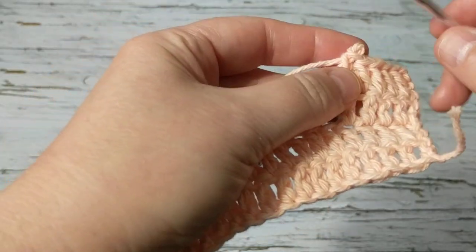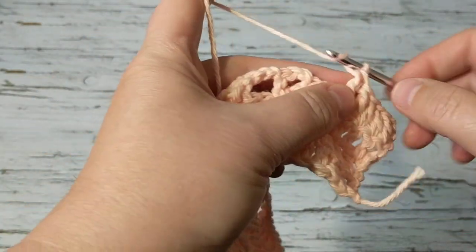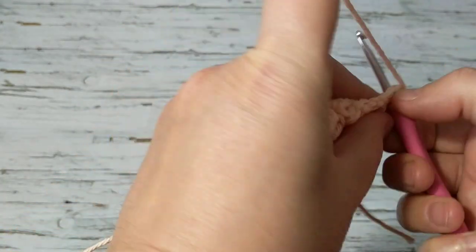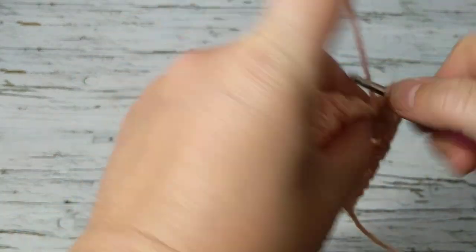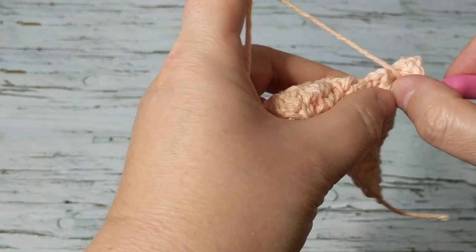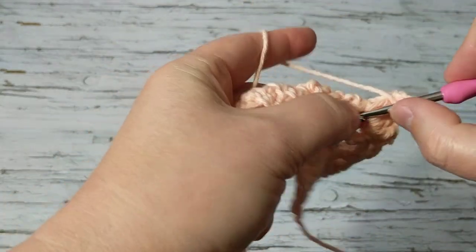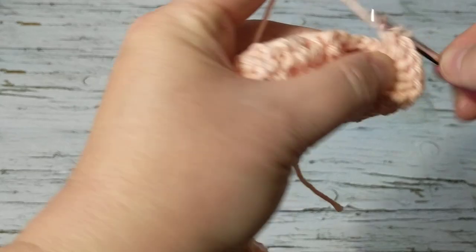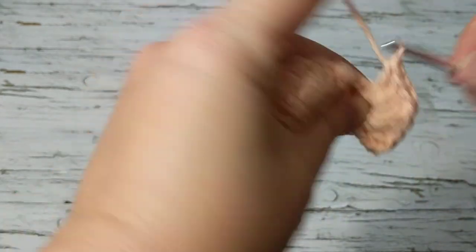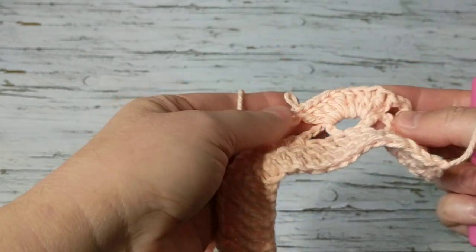What I'm going to do is chain two and then crochet a total of 10 double crochets into that two-chain space — or you could chain three if you want. Two, three, four, five, six, seven, eight, nine, ten. You can pull your double crochets apart to have more room.